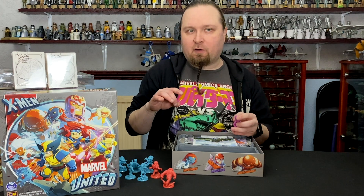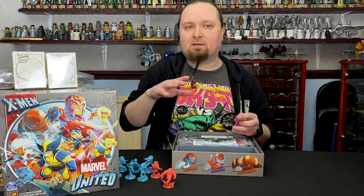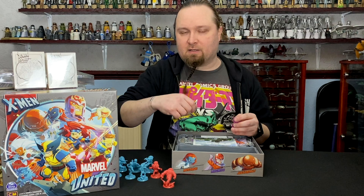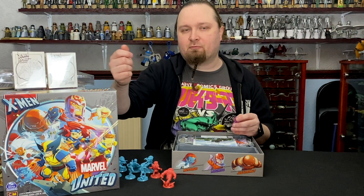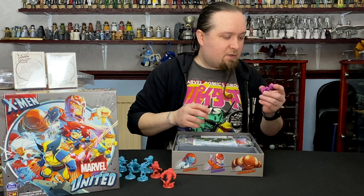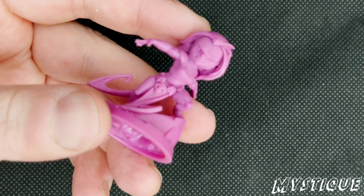I doubt we'll do an unboxing for it, but when we do a gameplay video we might just go, 'hey, here's the neoprene mat' and give you a closer look of what it looks like. So first up in the models, we have good old shape-changer herself, Mystique — and this is in purple.